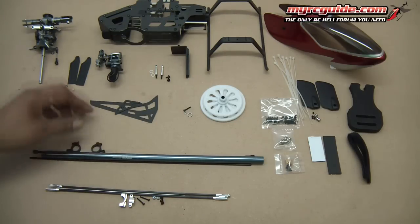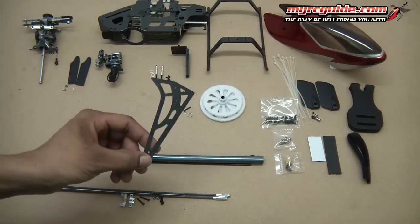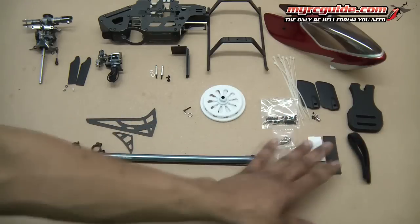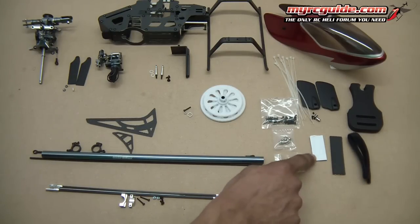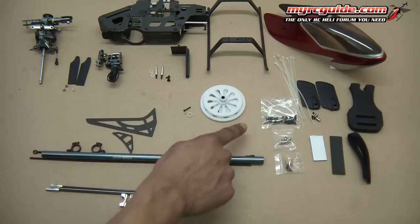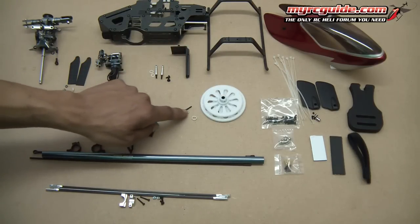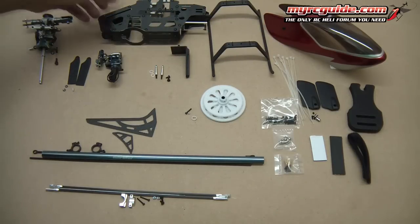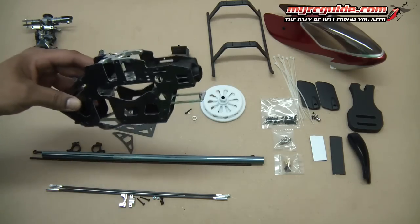In a separate little package you get the horizontal and vertical fins — pretty nice carbon fiber. And then we've got the canopy. In a separate bag together we've got the blade holder, fly bar paddles, velcro straps, foam tape, double-sided tape, zip ties, extra screws, ball links, motor pinion, main gear with the little spacer and nut and bolt for it. Then you've got the skids and the frame — pretty cool carbon fiber frame, metal bearing blocks, metal motor tray, tail servo mount.